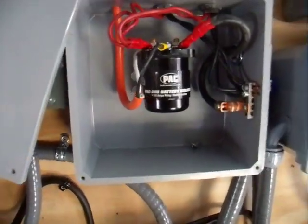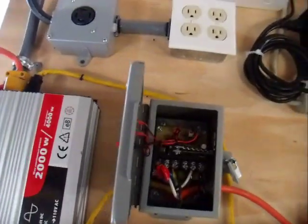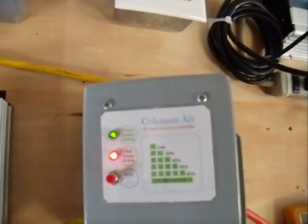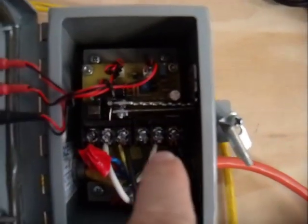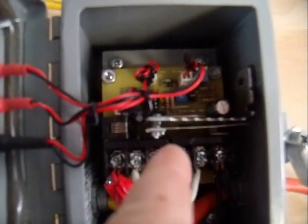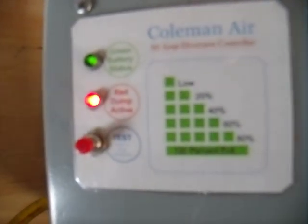What controls this relay is actually this charge controller that I had laying around for a long time. As you can see, this is a Coleman Air C80. They sell kits where they'll sell you just the PCB board with the relay, and all you really need is that PCB board. But I already have this whole thing, so I just figured I'd use it to automate my circuit and modify it a little bit.